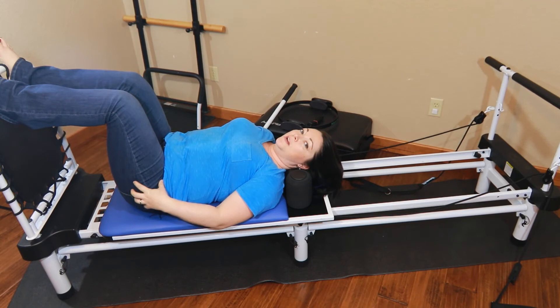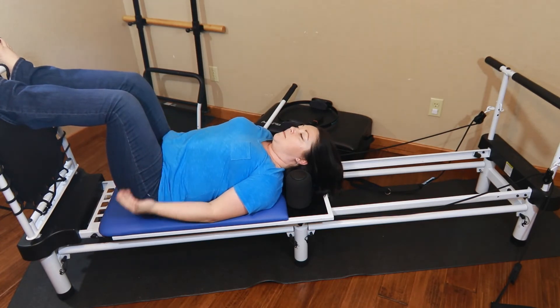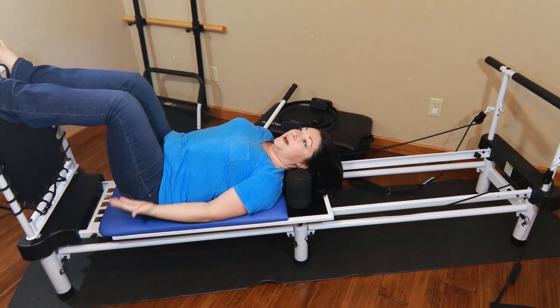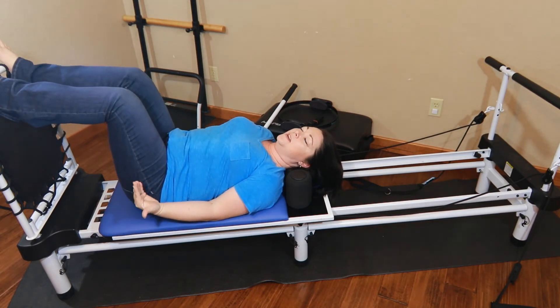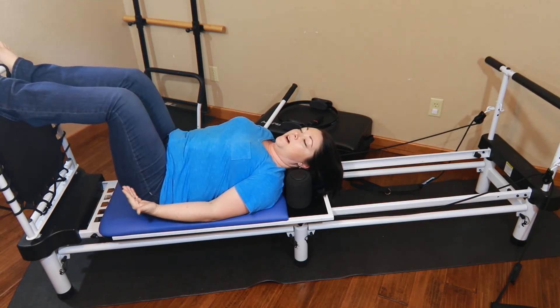The next thing we're going to do is curl our hips just a little up and then lay them back down — pelvic tilt up, lay them back down. We're going to do five of these. Pelvic tilt up, back down. Two, back down. Three, back down. Four, back down. Five, back down.